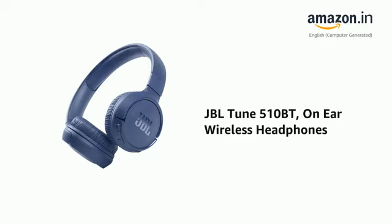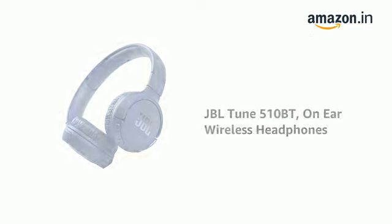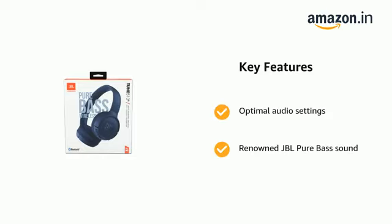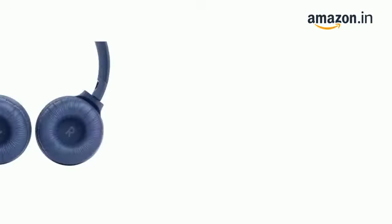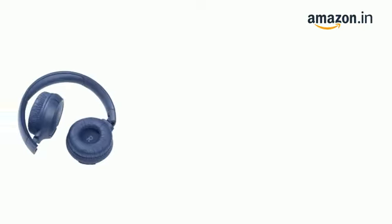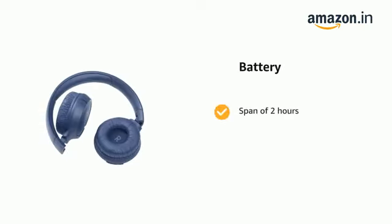Presenting the JBL Tune 510BT on-ear wireless headphones. It is designed for long play hours, with up to 40 hours of playtime.